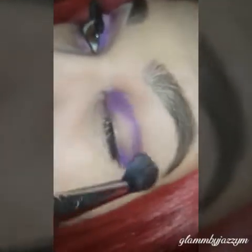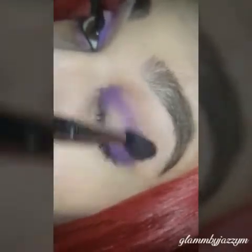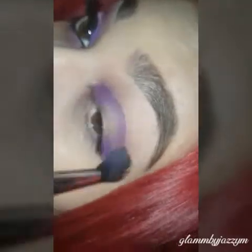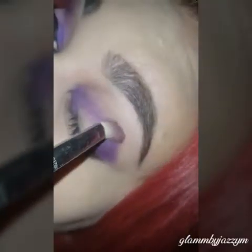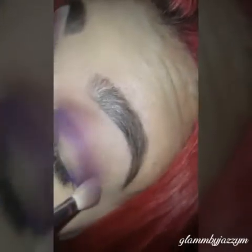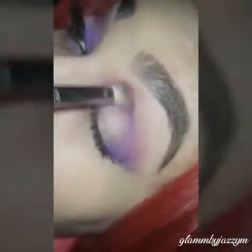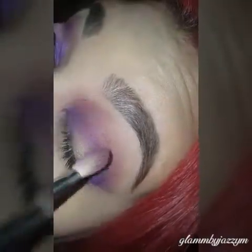I'm basically just blending out the harshness around the crease. Now I'm going to go in with Jilted and add it to the crease as well, just to give it more dimension. I'm using the E25 brush from Sigma and just keep blending until you get the desired look.